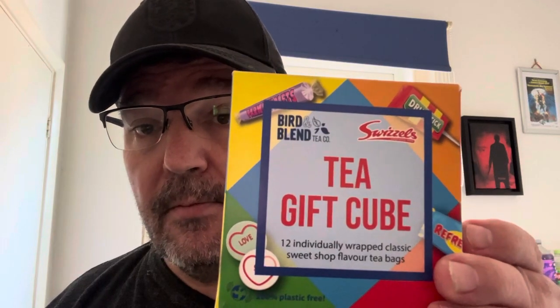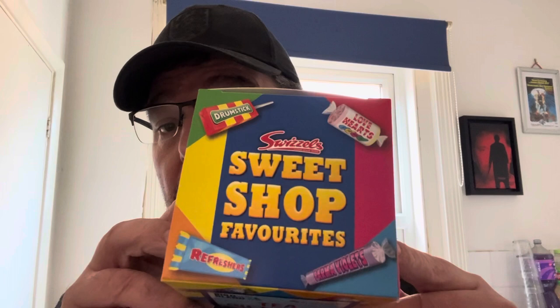Hello and welcome back to the channel — oh, I do like a brew! Yes, it's the long-awaited return of the brew review. Today we're going to do a selection from Tea Gip Cube, the Sweet Shop Favorites. This is from Bird and Blend — you'll find them online.